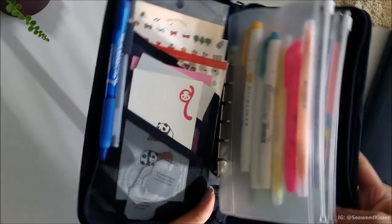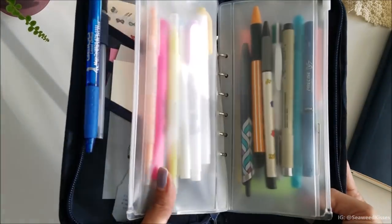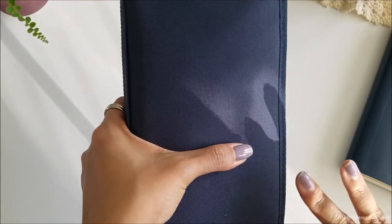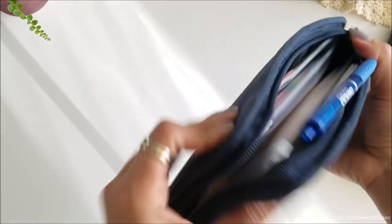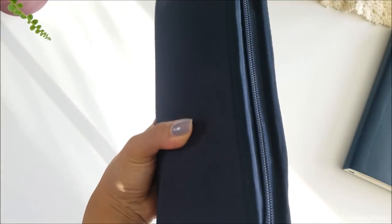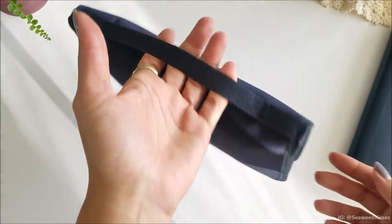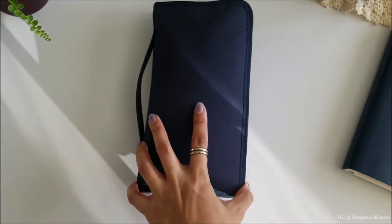That is my updated pen case — let me know what you guys think and I will leave the link down below. I think Muji still offers these on their website so you can check it out and order it too. This is in the dark navy color, but they have black and I believe gray as well. I will also have an updated 'what's in my bag' video — I know a lot of you guys have been patiently waiting. It's a different handbag and I've been enjoying it because that handbag has pockets. Thanks for watching — see you in my next video, bye!